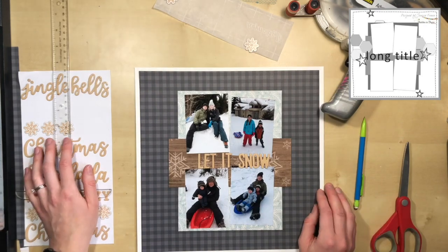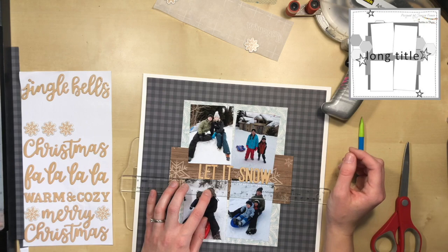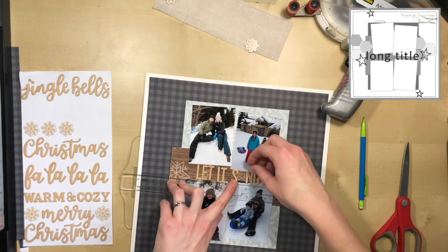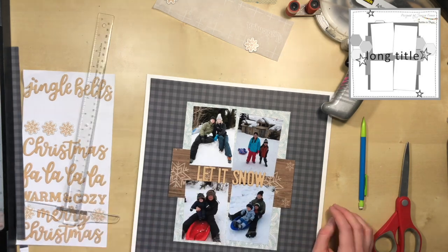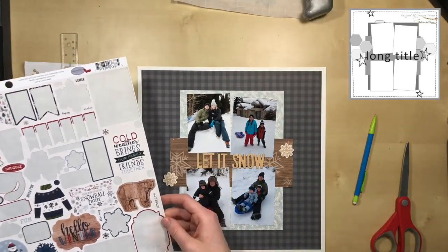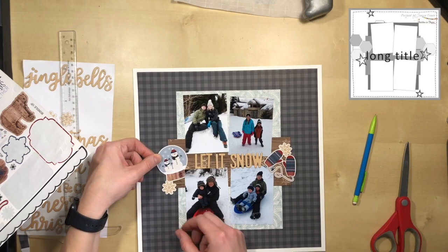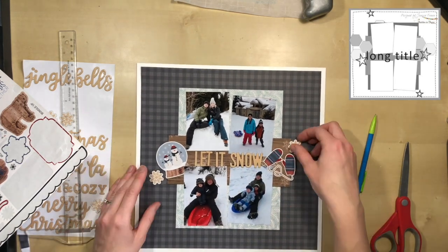The one thing I was having a hard time with was the title. The words 'let it' fit perfectly between the two photos, but then the word 'snow' overlapped the photos, and I didn't know whether to separate the photos. So I decided to leave it, play with the embellishments, and see how I liked it in the end — and I actually left it and I'm really happy that I did.